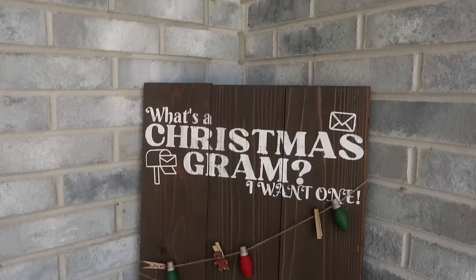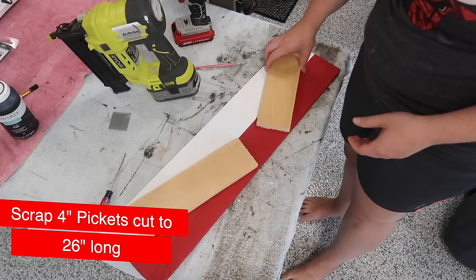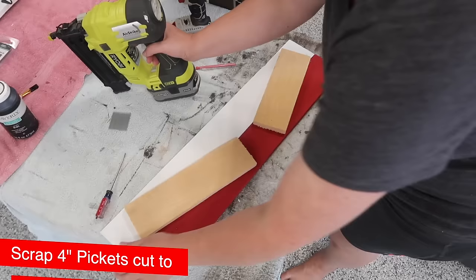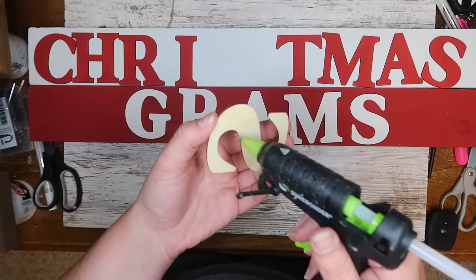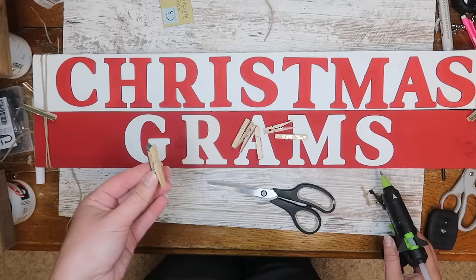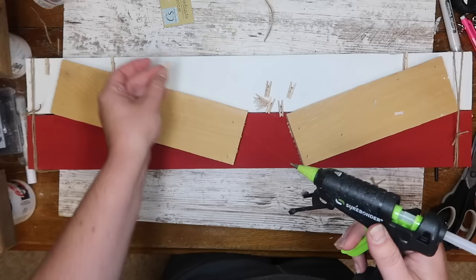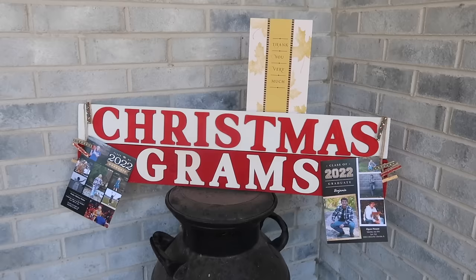For a smaller option I used scrap four-inch wide planks, painted them red and white, and nailed them together with two scrap braces on the back. I got three-inch letters from Amazon in a cute font and spelled out 'Christmas grams.' Add jute twine on either side and clips — either clipped to the twine or glued on — with the opening facing up or outward so you can put cards on them. It's great for someone in an apartment who doesn't have a ton of space.